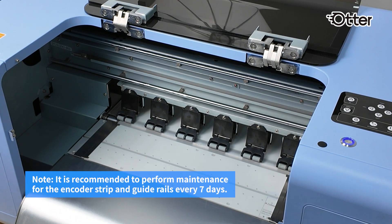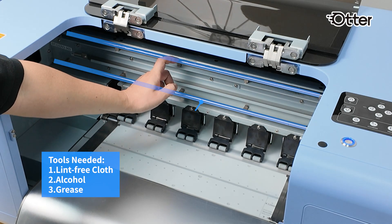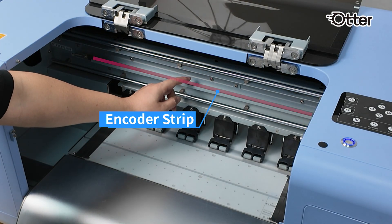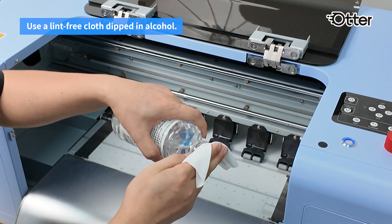For smooth and high-quality printing, we need to clean the encoder strip and guide rail weekly. You need to prepare a cloth, alcohol, and grease. Wipe off the dirt and dust on the encoder strip with a lint-free cloth dipped in alcohol.